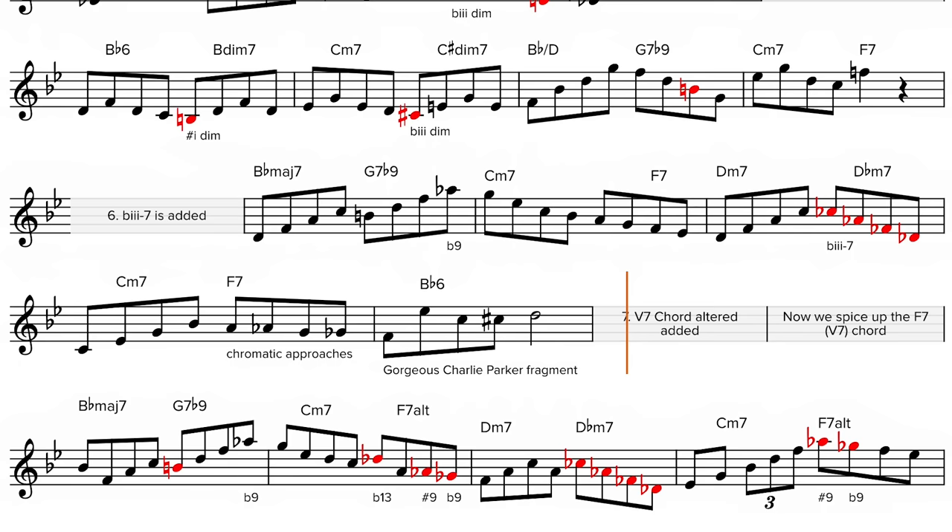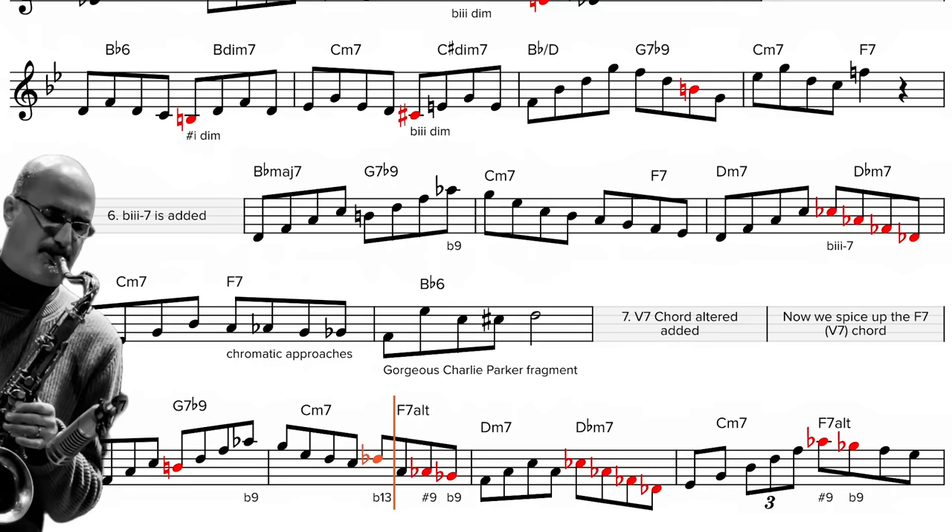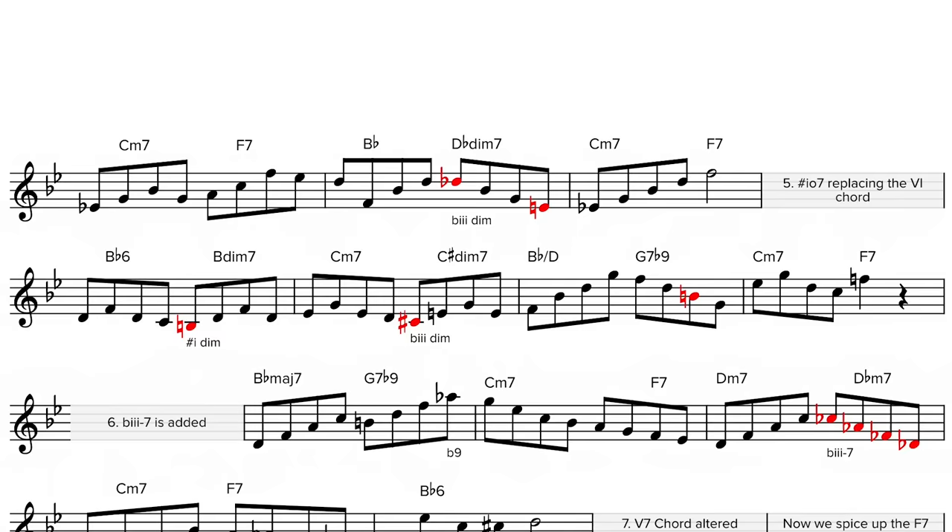Now we spice up the V7 F7 chord. 8 — sub-5-7 added.